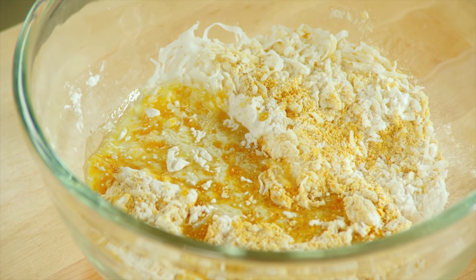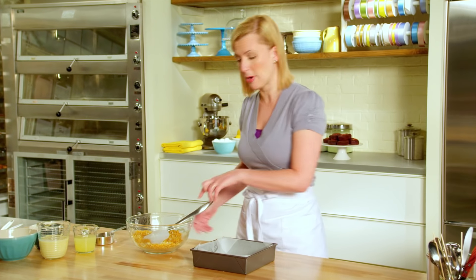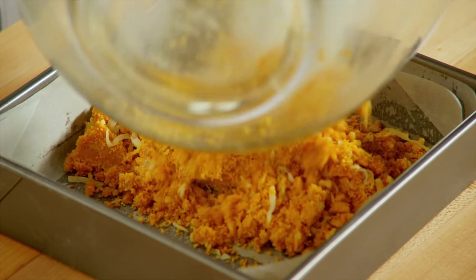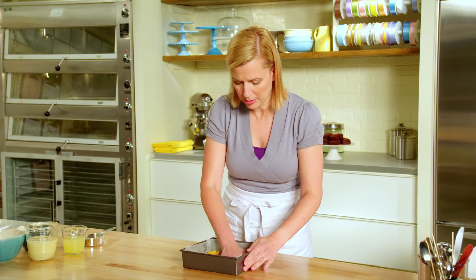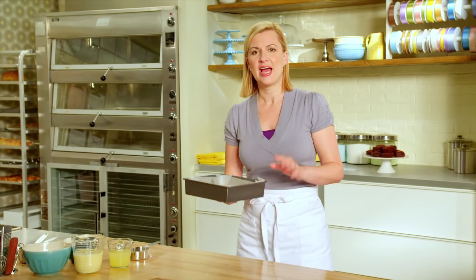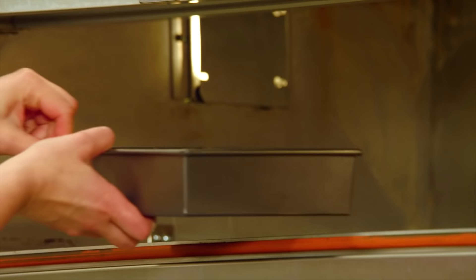Just like the shortbread crust, it's important that the mixture stay crumbly before you press it into the pan. I have my eight-inch square pan lined the same way I did for the pumpkin swirl cheesecake squares. Drop in the crumbs and press them in just like the shortbread crust. I've preheated my oven to 350 and these take about 12 minutes just to set the graham cracker and flour together.